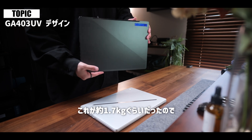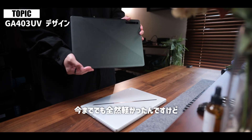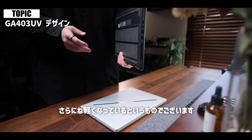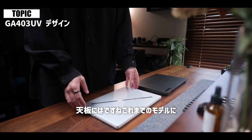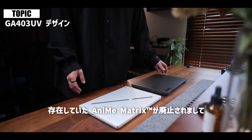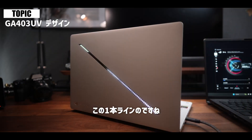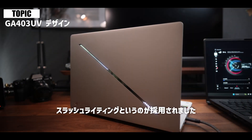従来モデルの自分が今使っている2022年モデルのG14が約1.7kgぐらいだったので、今まででも全然軽かったんですけどさらに軽くなっているというものでございます。天板にはこれまでのモデルに存在していたアニマトリクスが廃止されまして、この1本ラインのスラッシュライティングというのが採用されました。